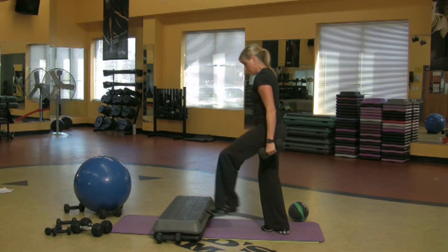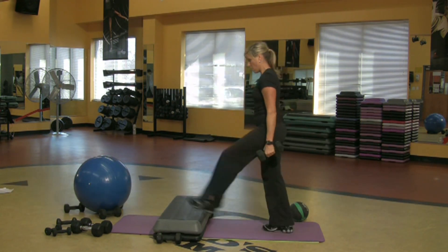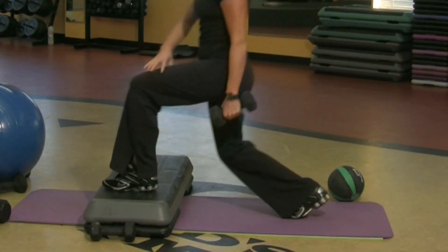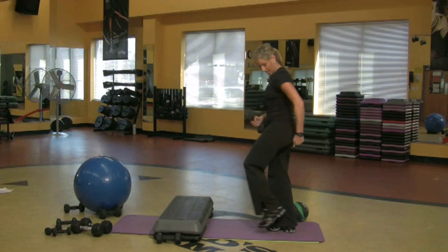I'm grabbing another weight. I'm just going to step forward and drop my knee down, pushing off the heel off the step. I'm engaging the thigh, the butt — everything is kind of engaged right there.